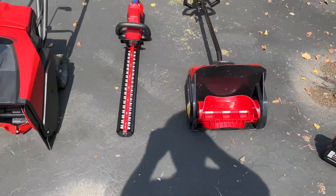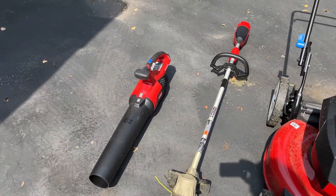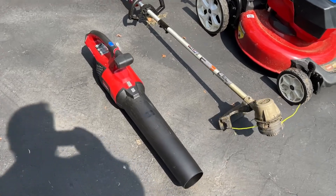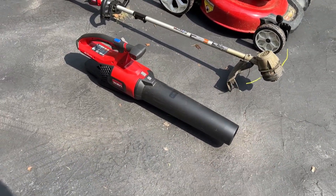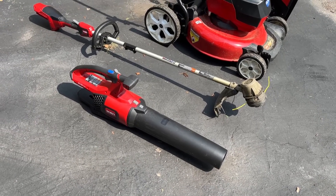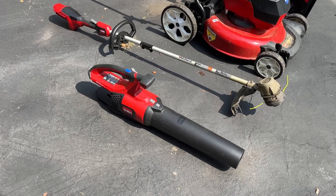I lined these up in order of my favorites and least favorites. The Leaf Blower is great — this thing is super powerful. Sound level is probably about like a large commercial shop vac; it makes about that same whistling sound.